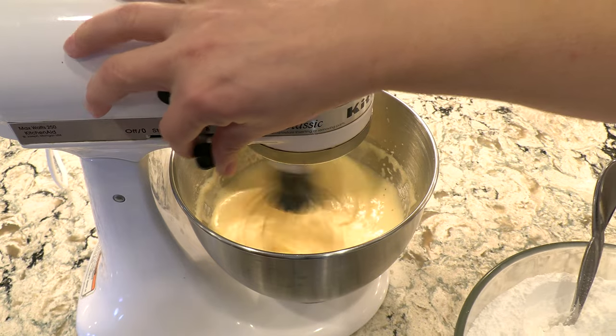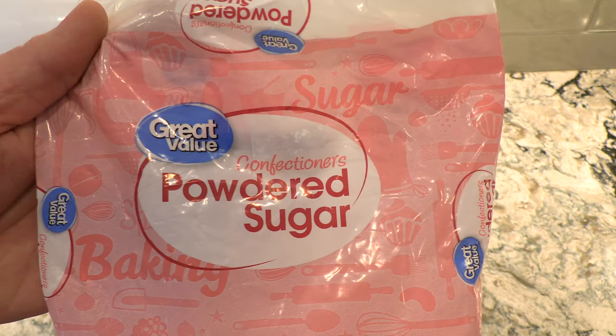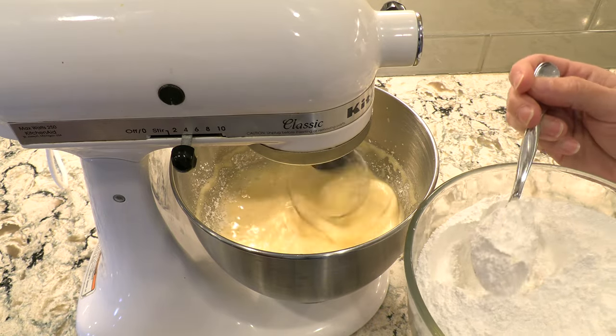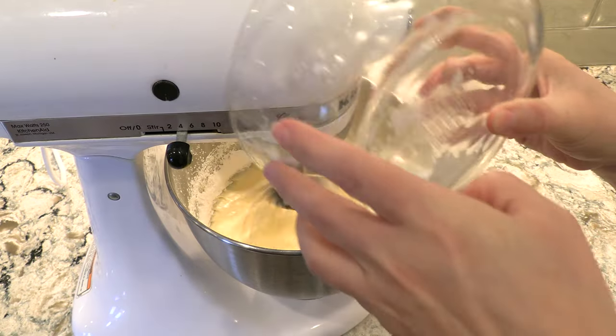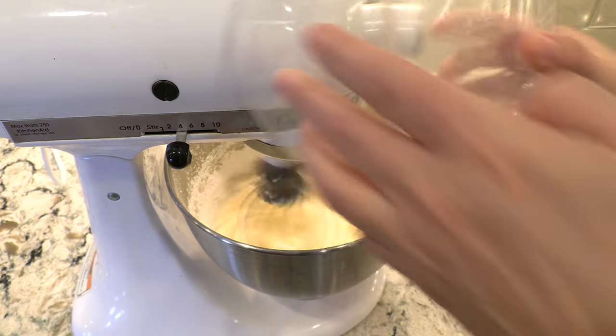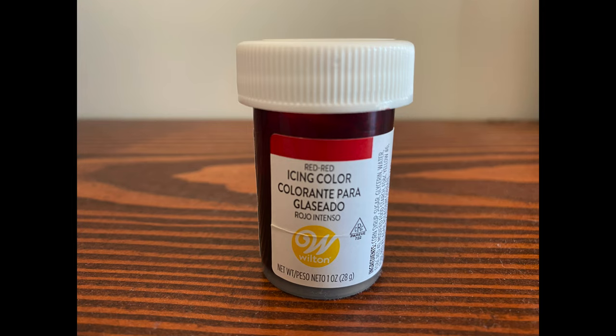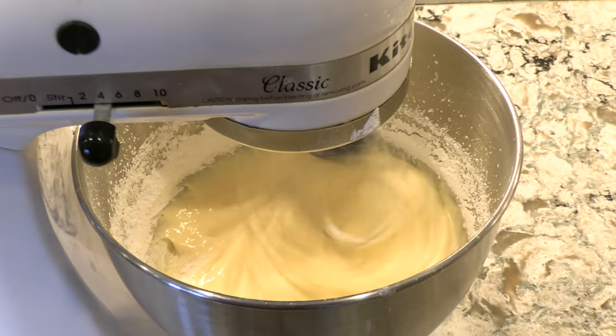On medium speed, continue adding in the powdered sugar a little at a time. You do not want any clumps. If you're experimenting with different colors, this is the point at which you could add in food coloring. Note that I won't be adding any to this batch.